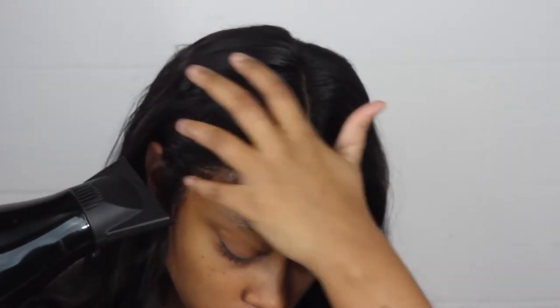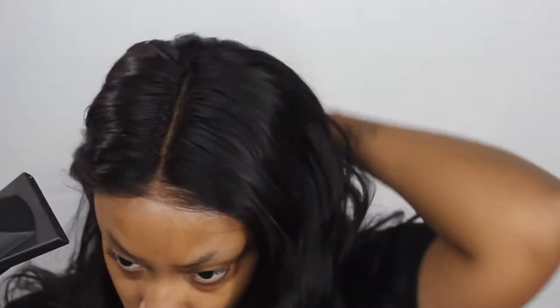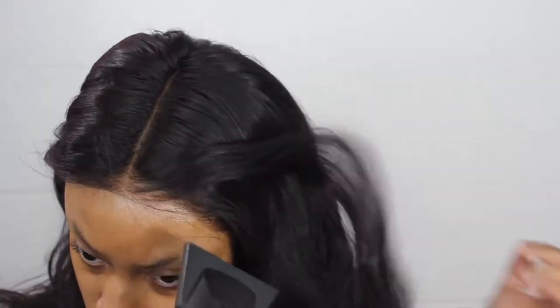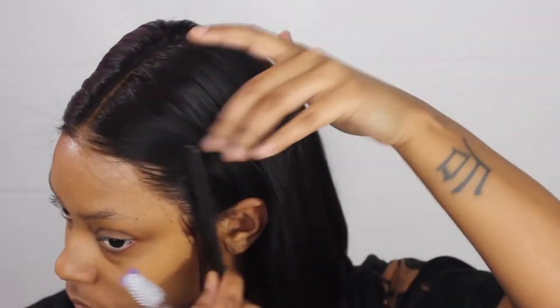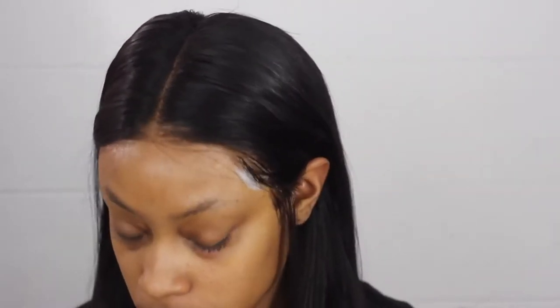So now that the wig is dry and in place, I went ahead and straightened the wig off camera and then I'm going to go in with further styling. You'll see me in the next clip with my hair already straightened. Here the hair is straight and it straightened so freaking well. Look how natural this looks — oh my gosh. I know some of you are going to be like, why did you even go in with the baby hairs? You didn't even need them, girl.